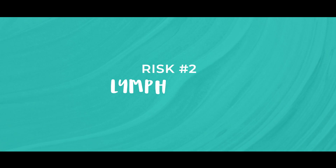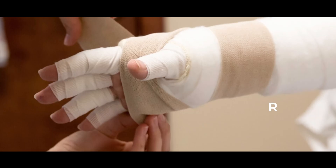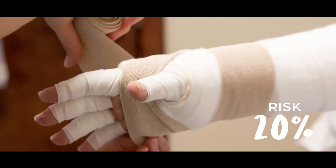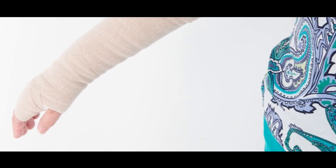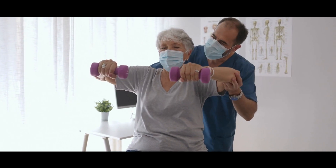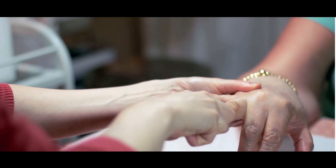Number two is lymphedema — swelling that can affect the arm, hand, and fingers. The risk is about 20% and it can happen years after the surgery, because the lymph glands that help drain lymph fluid have been removed and so the drainage is affected. At the moment this process is something we cannot reverse, so if you develop this we will give you a compression sleeve to wear and exercises to do. The symptoms can also be helped with manual lymphatic drainage and massages.